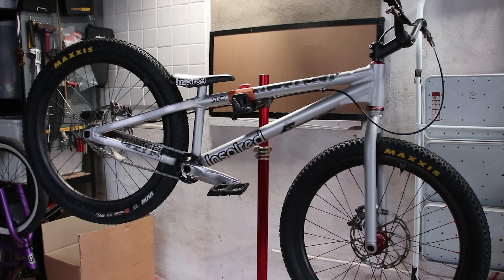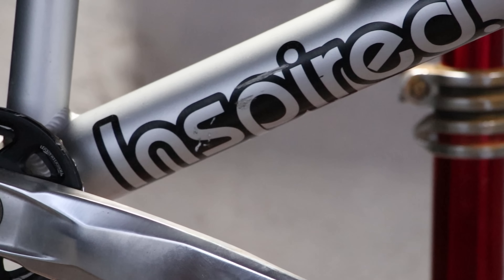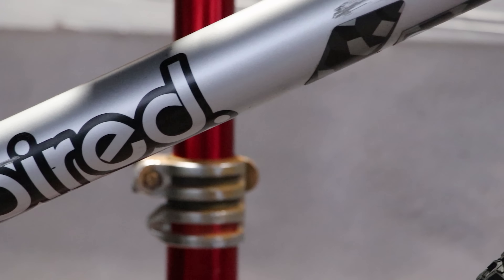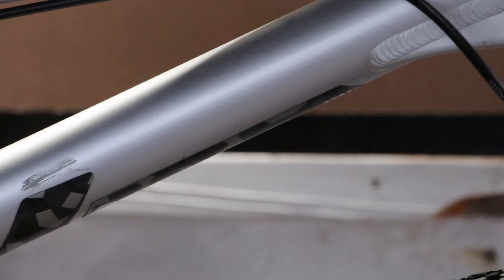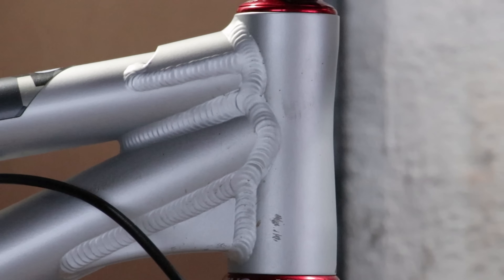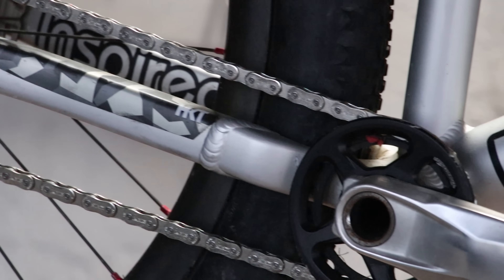And how better to kick off the season with a brand new Inspired Hex. Not that there's anything wrong with this one though. Despite a couple of battle scars, this particular bike has been the most reliable bike I've ever had. The only mechanical I can think of is just a couple of punctures. And before you ask, nah, this isn't for sale. I've got plans for it.